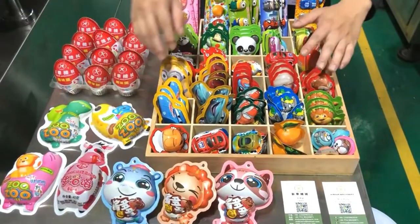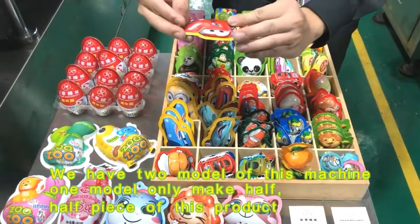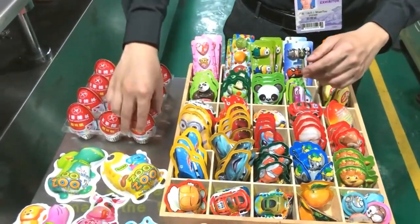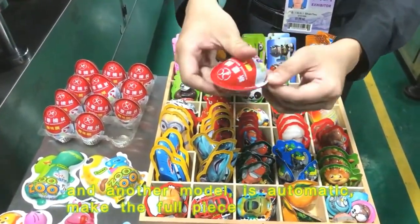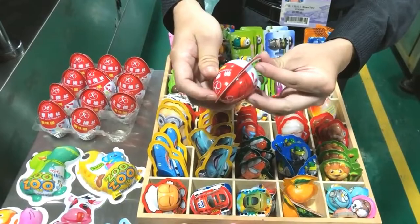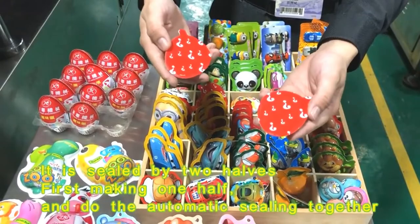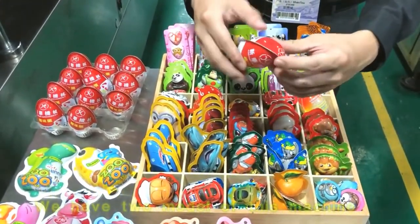We have two models of this machine. One model only makes half pieces of this product, and another model automatically makes the full pieces, sealing by two halves — making one half and doing the automatic sealing together.